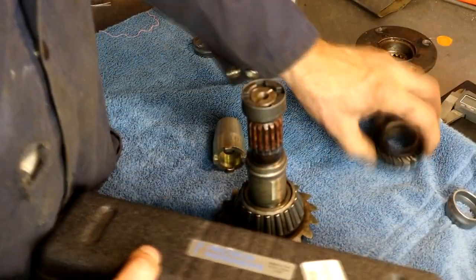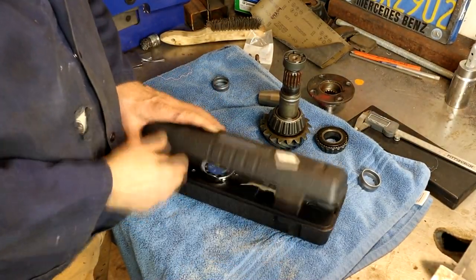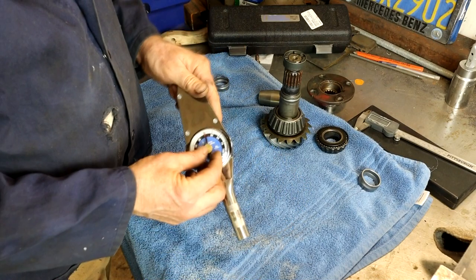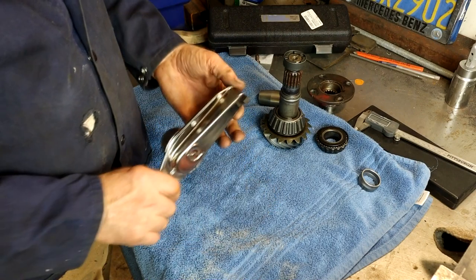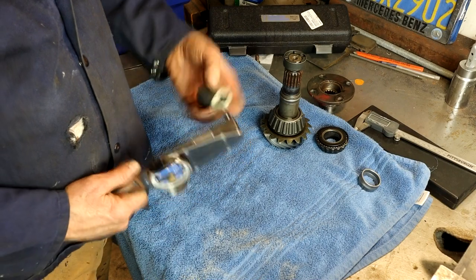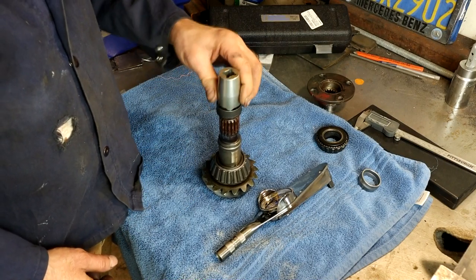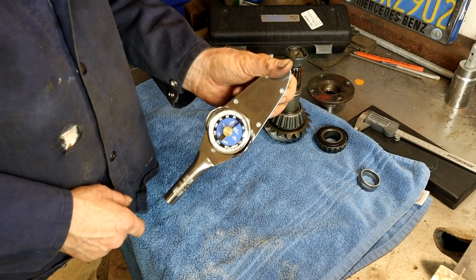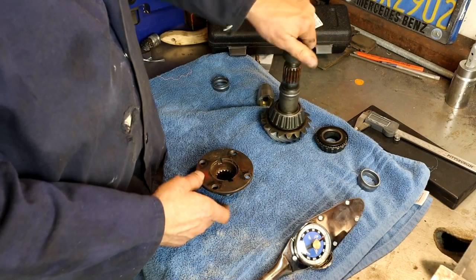I've got this inch-pound dial torque wrench. You can't use the click type because you need an analog continuous readout. It's nice that it's small in length — you've got limited space in there and it has a memory needle to show where it stops. This is 3/8-inch drive, but you want it locked and not slopping around. You've got to be able to turn it with your finger to get a resistance reading, not your whole hand.